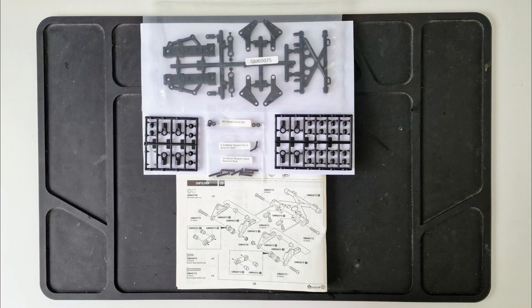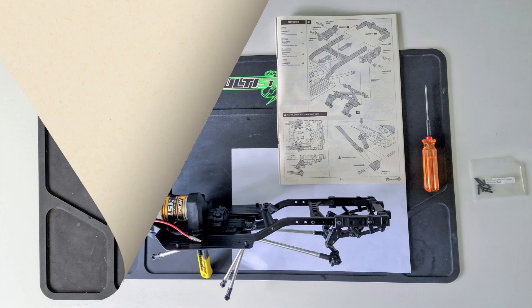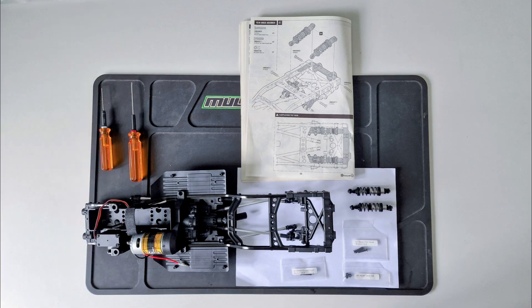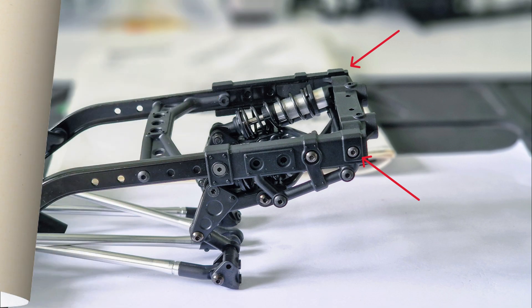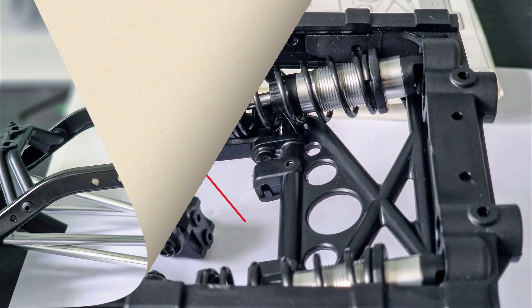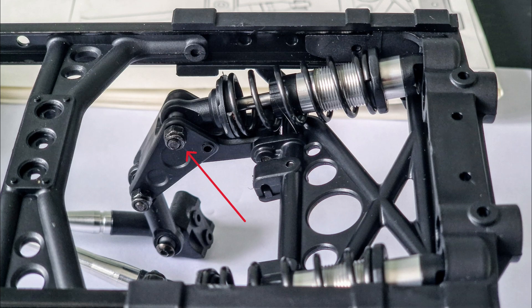Now it was time for something I've never done before, and I've been looking forward to very much ever since I bought the kit — which was assemble and fit the cantilever suspension mechanism. Following the instructions carefully, it was very straightforward and didn't take long to do. Then I had to put in the shocks; the tops slot into the rear chassis rail and are held in place with screws, and the bottoms are fixed into the cantilever brackets with bolts and nylock nuts.